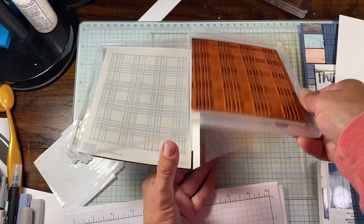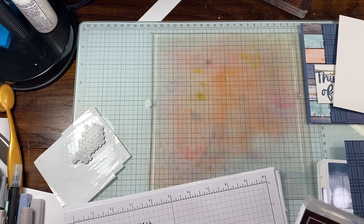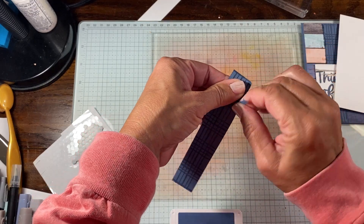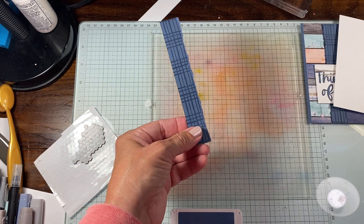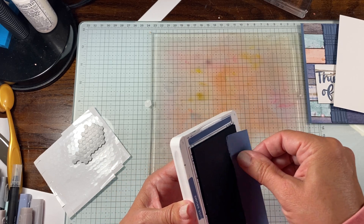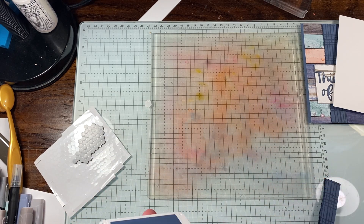We're not going to put our ink away yet because we are going to use it for our torn edge. All you're going to do is spritz the stamp with Stampin' Mist and wipe it off with a microfiber towel, or you can clean it in the sink instead. Then we're going to take our piece and just tear it — it doesn't need to be perfect. It's not that precise. Then we're going to take our ink pad and just swipe it along the torn edge, so you have some color on the edge. You can also do the top and sides, but that's your choice.